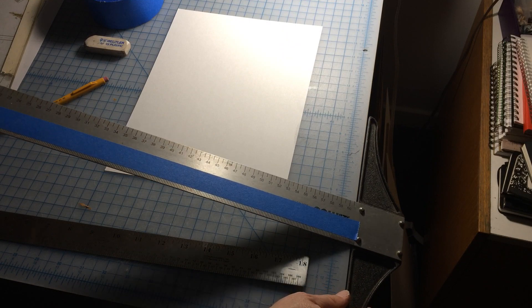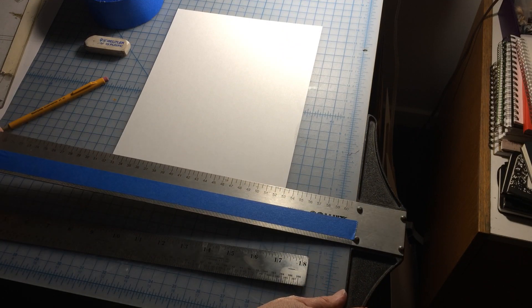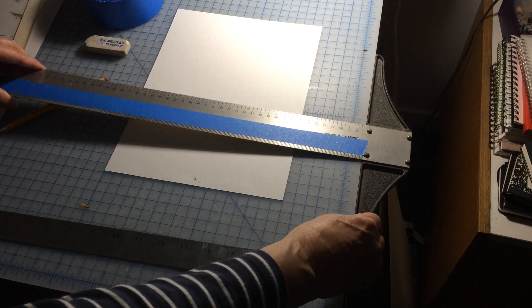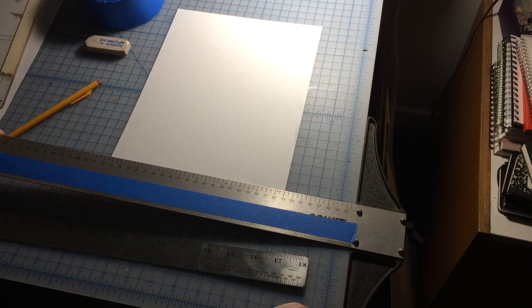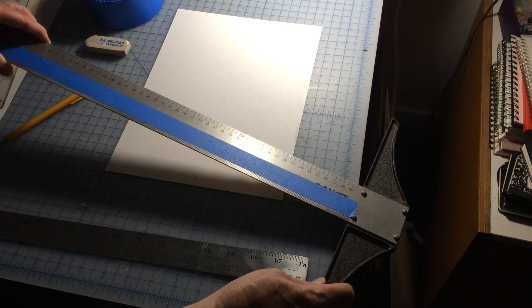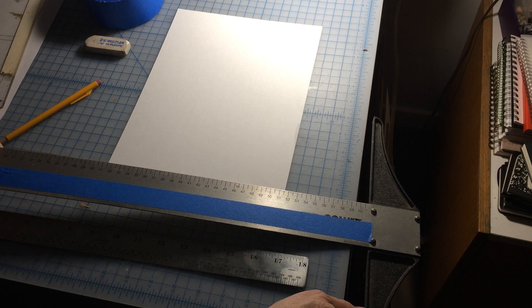You hook it on the side of a table or a desk and you're able to slide it up and down. What I don't want to see is people using a T-square like this or like this — that just defeats the whole purpose of a T-square.